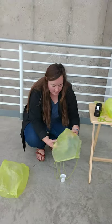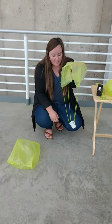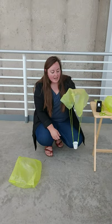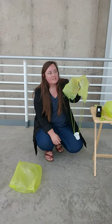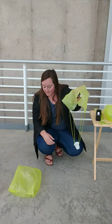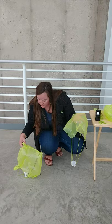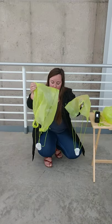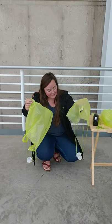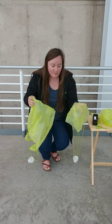We're going to see how our parachutes fall or descend to the ground. At home, you can try this at different heights. Today we're going to do it off the top of our balcony, and we're going to test to see which parachute works better — the one with the full plastic bag or the one with just the cut-out piece. Let's test it out.